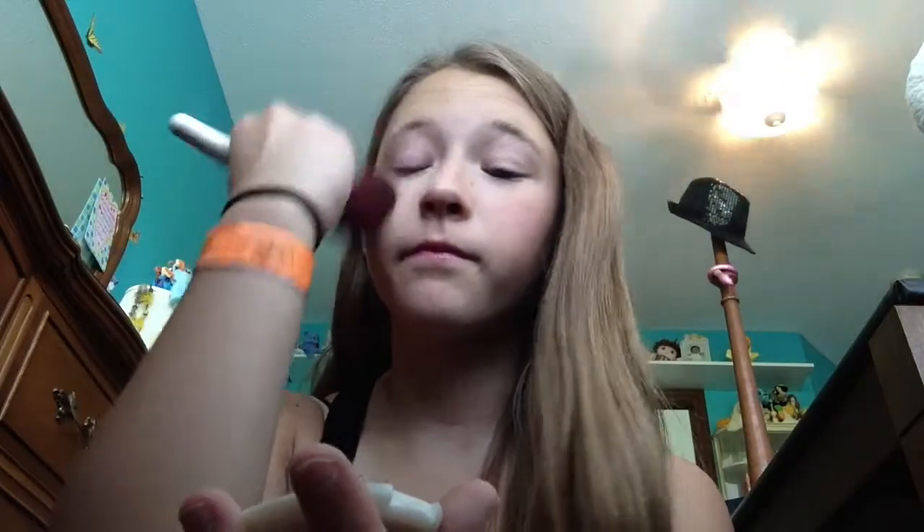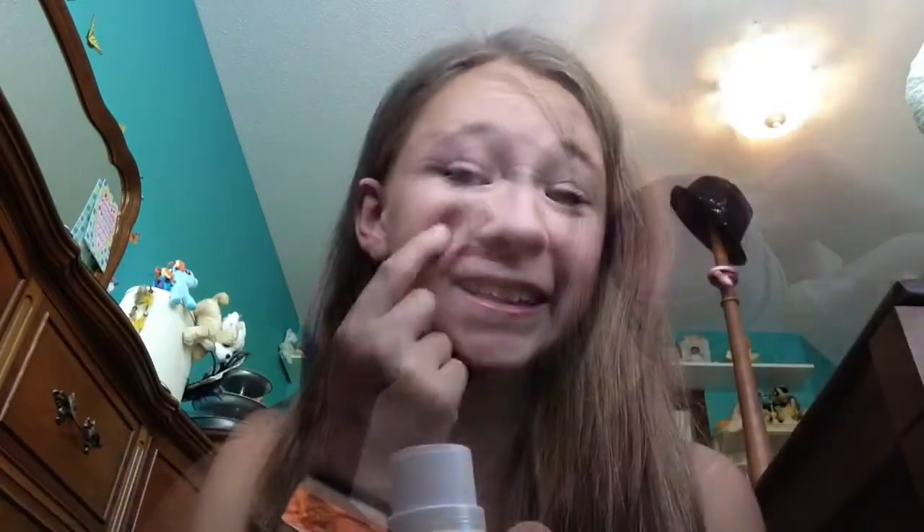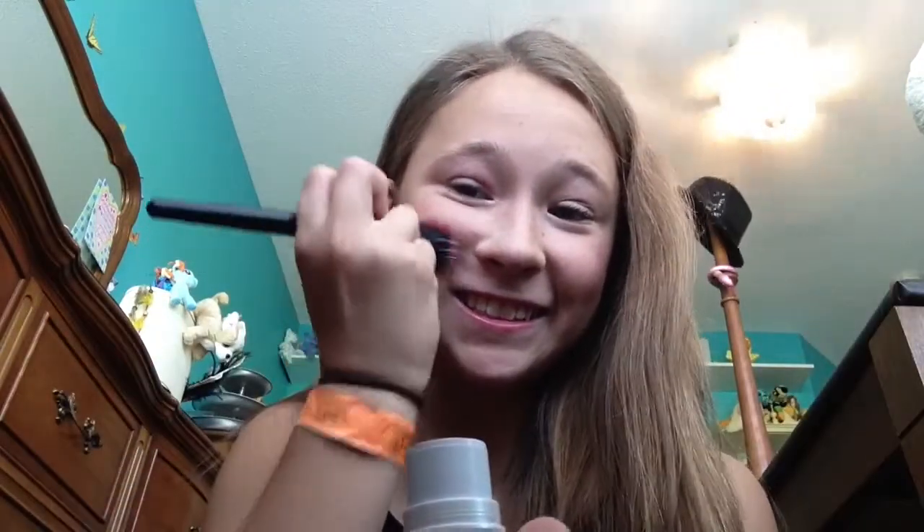Then I'm using my e.l.f. powder and just brushing that all over my face — this is seriously my favorite powder. I'm going to apply a cream blush by e.l.f. in pink lemonade and then blending it out with a simple brush, but it didn't blend very well and it made me look like a clown on this camera.